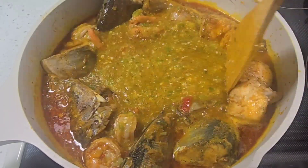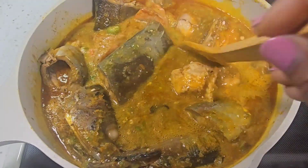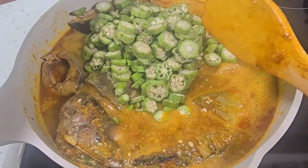So now I brought in my okra. I'm using ground okra and I'm also going to use chopped okra, so now I'm going to add the chopped okra.